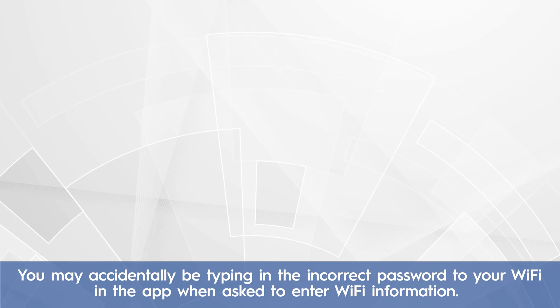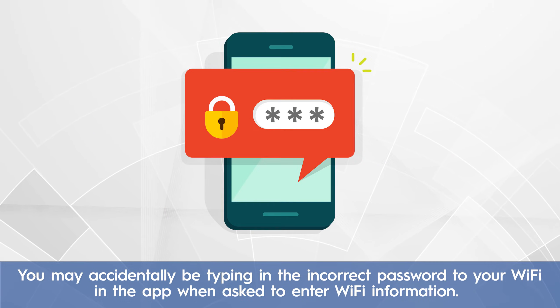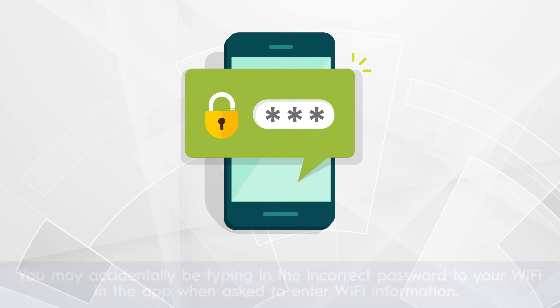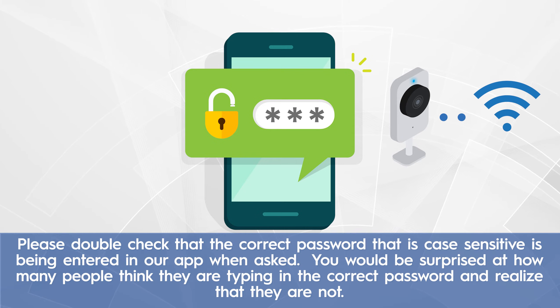You may accidentally be typing in the incorrect password to your Wi-Fi in the app when asked to enter Wi-Fi information. Please double check that the correct password, which is case sensitive, is being entered in our app when asked. You would be surprised at how many people think they are typing in the correct password and realize that they are not.